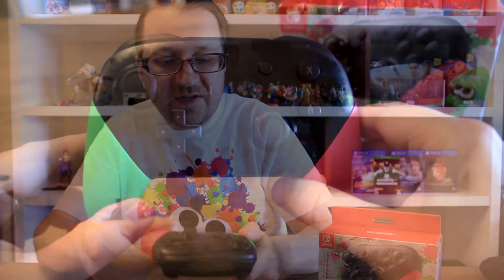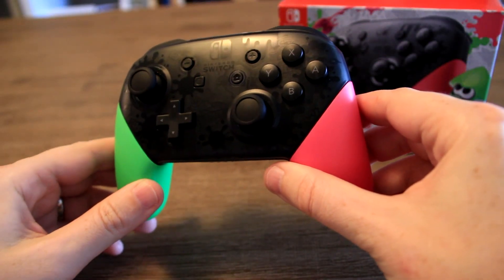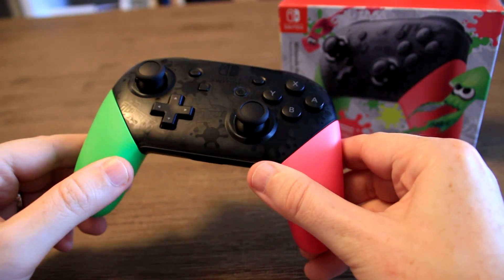This controller really stands out in comparison to the original Nintendo Switch controller which is black and gray. The other cool thing is on the face of this controller there are really subtle splat marks, which make for a really cool design overall. So there you go — that is my unboxing of the brand new Splatoon 2 Nintendo Switch Pro Controller.